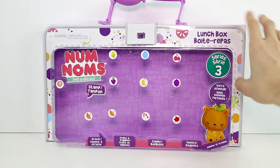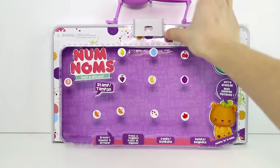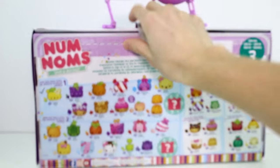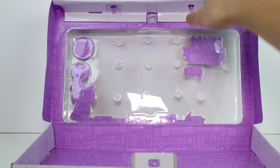So here it is. I took all the Num Noms out, obviously. Right here is the little latch — it can kind of snap in a little bit, and then it snaps in completely. You just lift that out, turn it around so you can see it a little better, pull the back out, and there's the little container. Put all your Nummy Nommies in there, close it back up, and take it on the go with you.